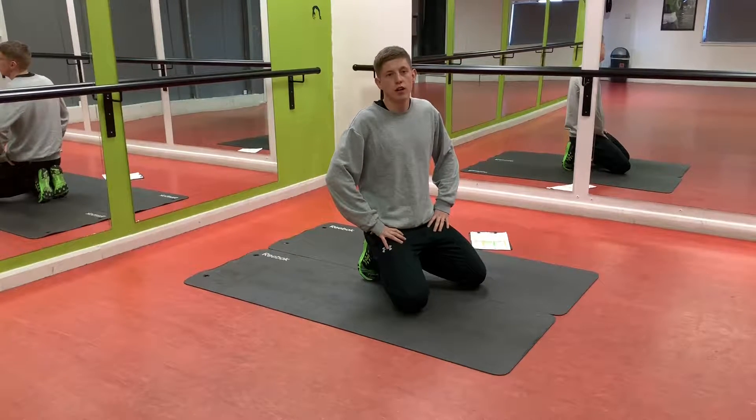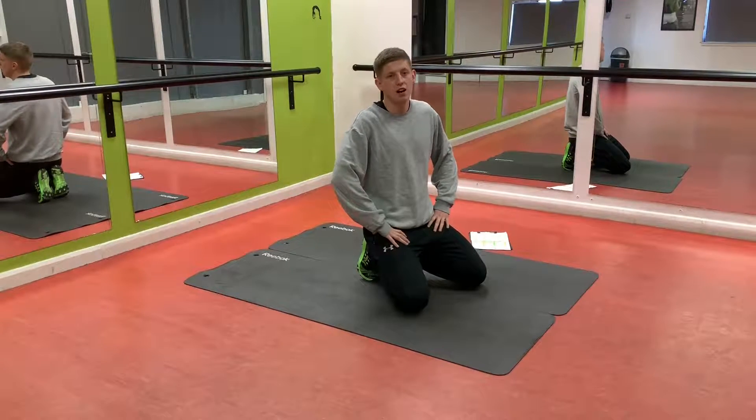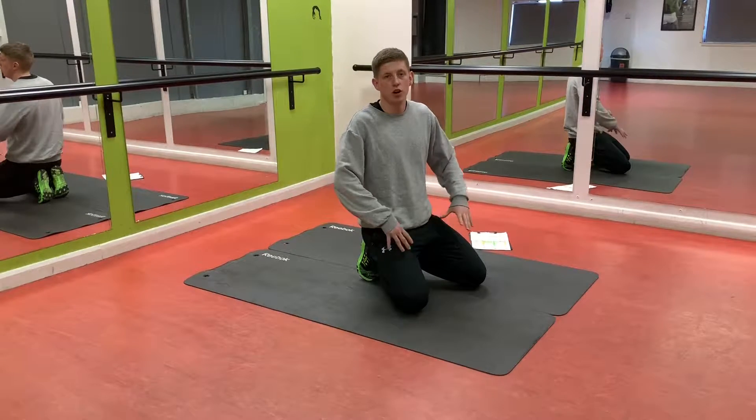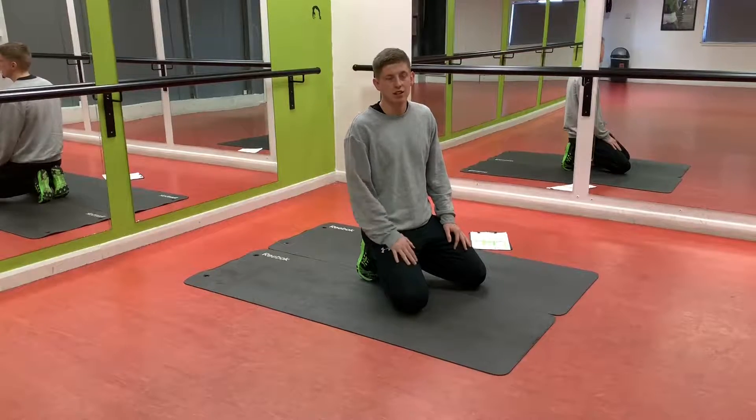Hi, this is the next core workout. This is going to be again between 5 and 15 minutes. This one's a little bit easier, so it won't be as hard, won't be as advanced. Some things you might still find quite hard — just try and make them a little bit easier by doing half the rep or doing a little bit less time.